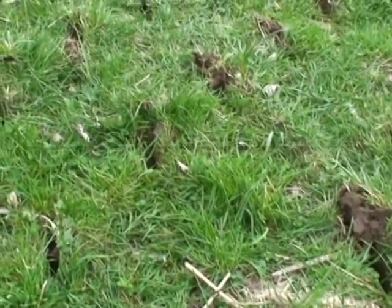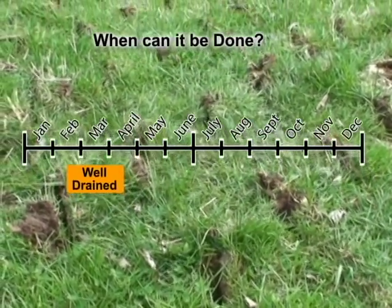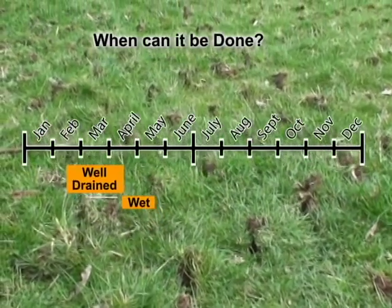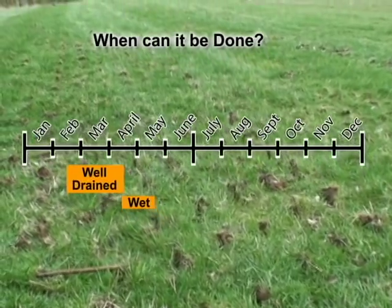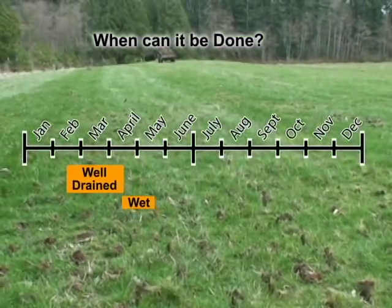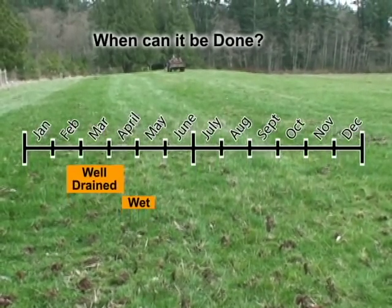Early spring is an ideal time to overseed. Well-drained fields can be overseeded as early as February. Fields overseeded in March and early April are usually dry enough to support equipment traffic and moist enough for good seed germination. In some parts of the country, overseeding is also referred to as frost seeding, because cracks that form in the soil surface as a result of freezing improve conditions for seed germination.